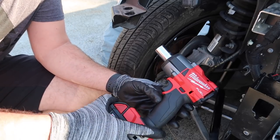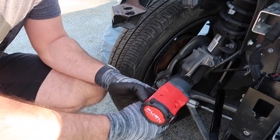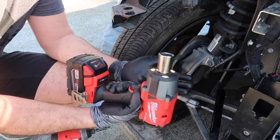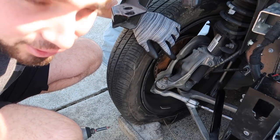I just picked up this new tool supposed to have 750 foot-pounds of torque, and it's not even busting off a nut that's very loose. I don't know what's going on with it — definitely going to have to send it back. Looks like we're going to have to work at it the old-fashioned way.